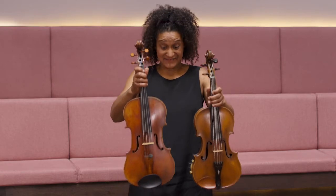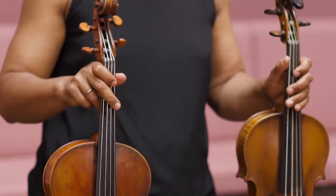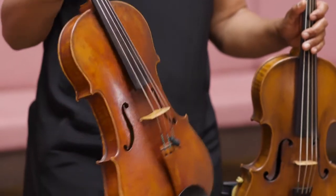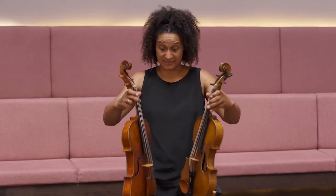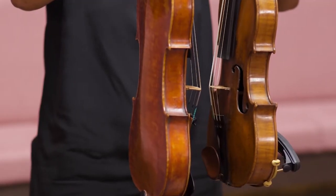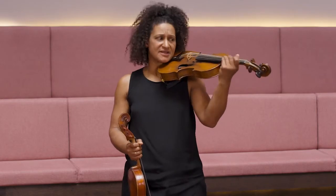It's been fantastic having the opportunity to play on this Richard Duke viola. As you can see, it's a bit smaller than my instrument, and I suppose that's been the main challenge for me. I've always played on modern violas — this one was made in about 1983, and the Richard Duke was of course made in 1779. It's a real honor to play on such a fantastic instrument, but as you can see from the string length, it's a little bit smaller than my instrument.